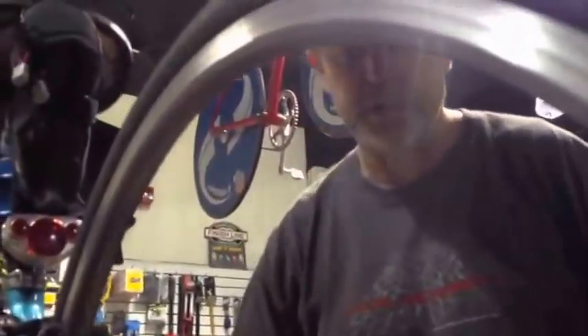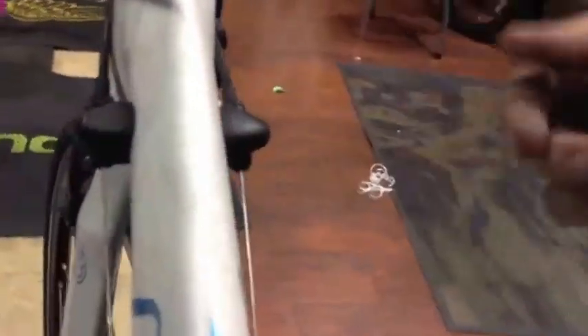You have barrel adjusters on the bike right up here. This is for you to adjust while you're on the ride — this is not what your mechanic should be messing with. If you bring this in to the bike shop and the mechanic just makes an adjustment up here and sends you out on the road, you just pretty much got screwed.